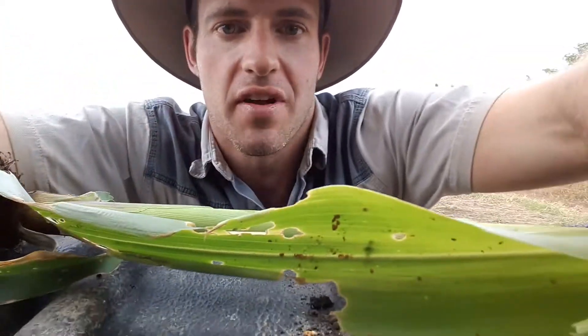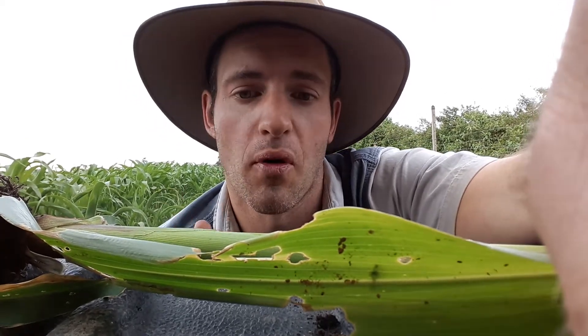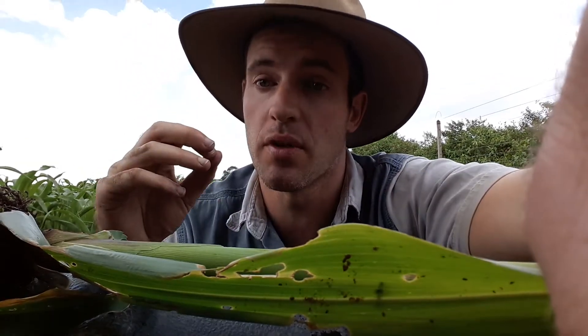I've got the leaf damage over here. Looks a bit like corn earworm in effect, or even stalk borer, but you've got to dissect the plant and make sure you know what you've got.